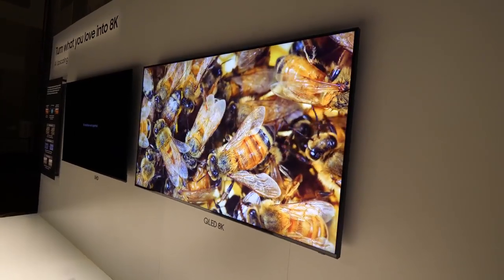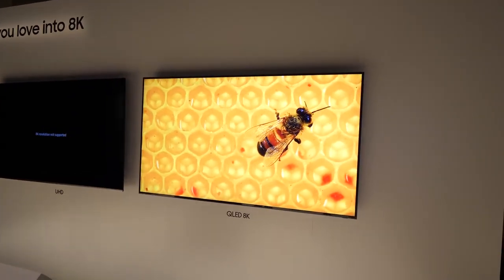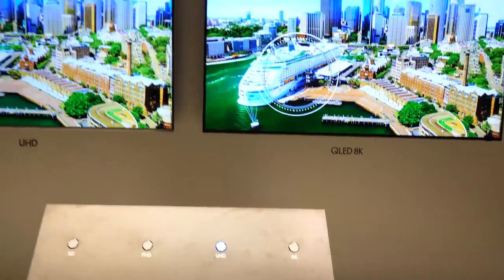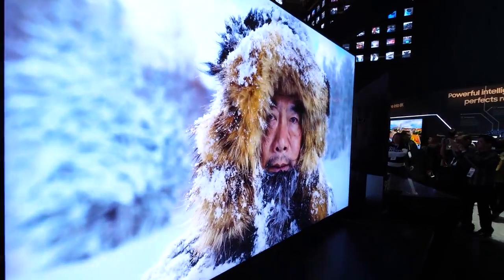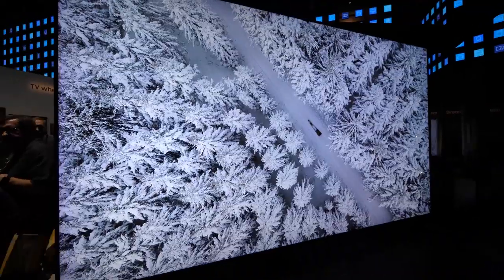Samsung also has their high-resolution 8K QLED technology up and running. It's not modular, but it's still 8K — super impressive. I'll leave the current pricing down in the description if you're curious. So whether you're the type of person who likes to go out and buy the latest stuff or just likes knowing what's out there for the future, 8K isn't something only in your imagination anymore. It's here, and it looks pretty darn good.